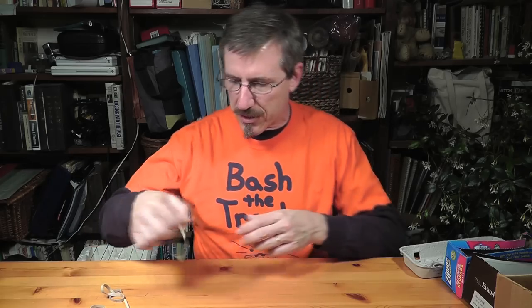Hey there, this is John Bertels from Bash the Trash Environmental Arts, and today we're going to be taking a look at musical instruments made from rubber bands.